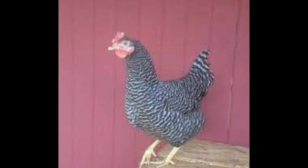Egg production: The Barred Rock produces more eggs, about 4 per week, than the Dominique. The light brown eggs are larger than the eggs laid by Dominiques. The Dominique has a medium production rate of about 3 eggs per week. The eggs are light brown and may be large or medium-sized.